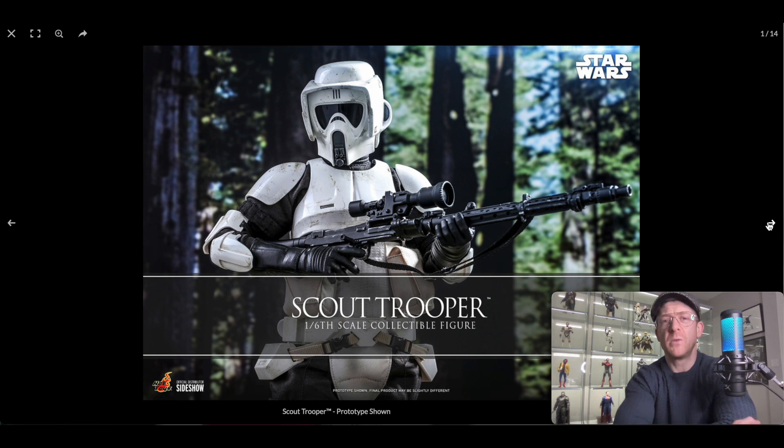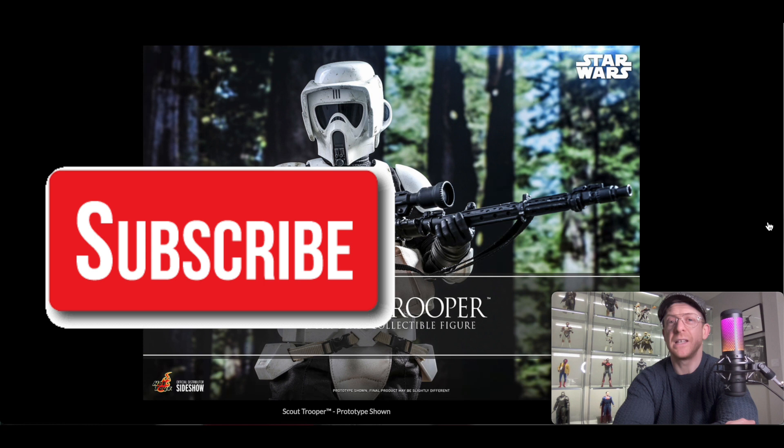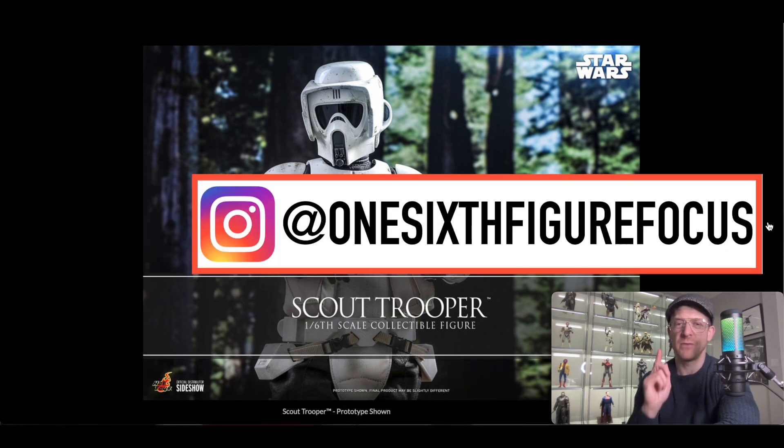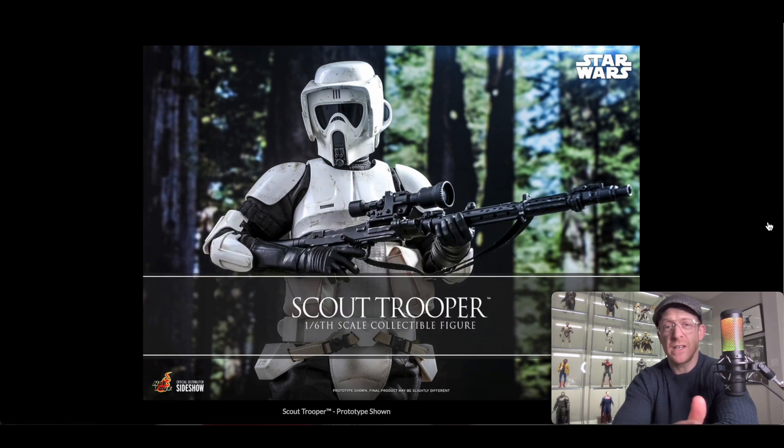That's pretty much it for this video. If you want to support the channel, like the video, subscribe, and leave a comment. Let me know if you're a Trooper collector or not, whether this appeals to you, and if you've watched to the end, comment Mandalorian version or Return of the Jedi version to let me know which one you prefer. Also follow me on Instagram and Twitter. Thanks very much for watching — we're at about 500 subscribers now in a relatively short period of time, really happy with that. See you in the next one.